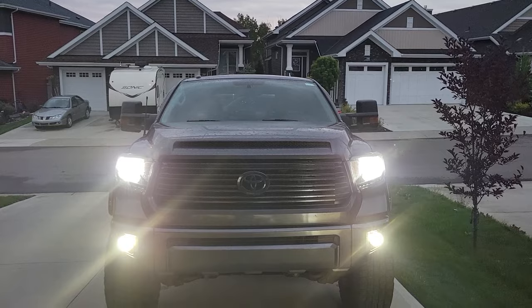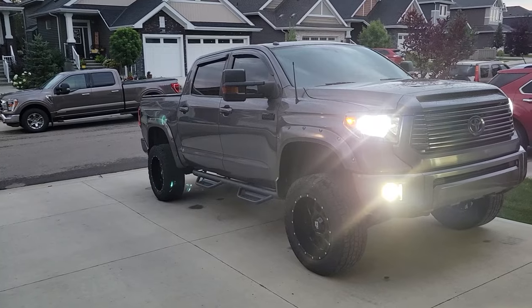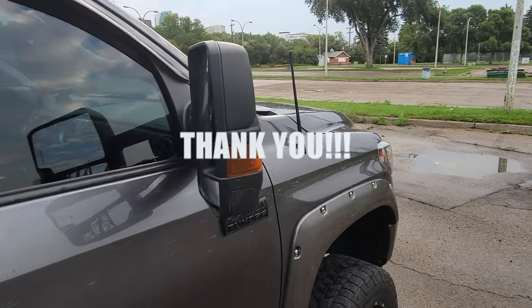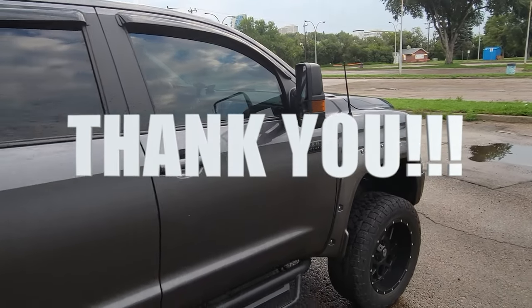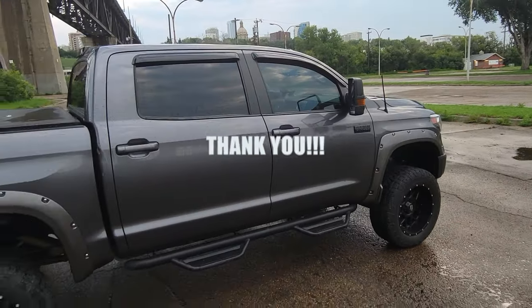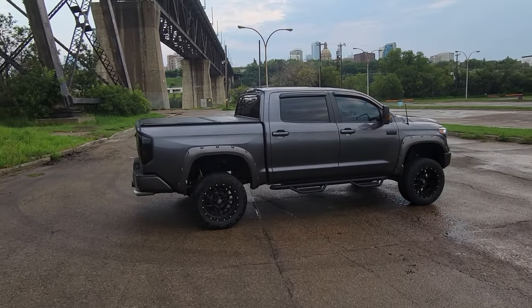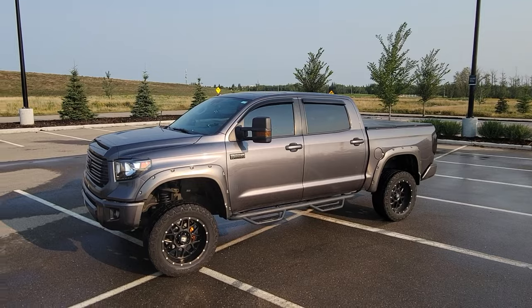In fact, they're brighter than the last set. And this has been another successful and easy modification. As always, thank you, thank you, thank you to the people that watch my videos over and over again. I love the conversations we've had in the comments section, and you are the reason that this channel is growing.